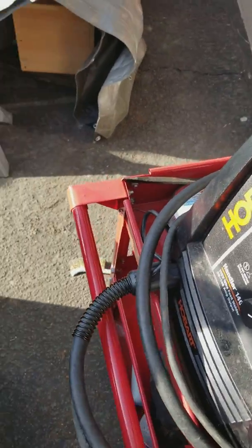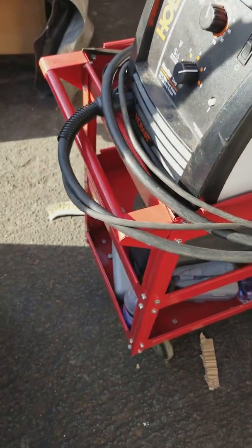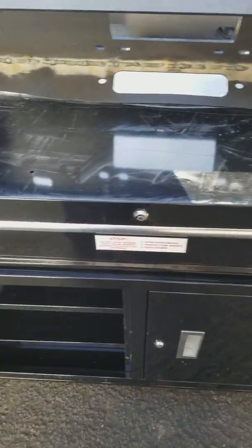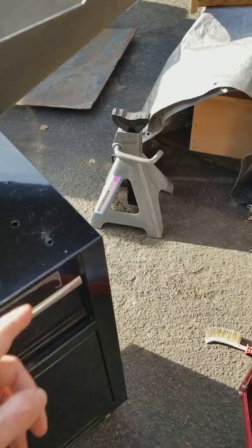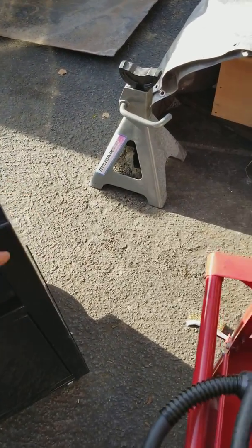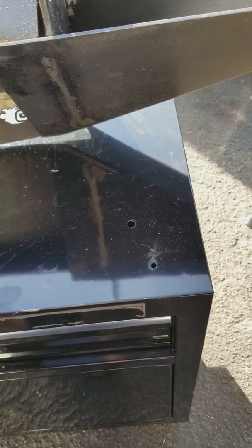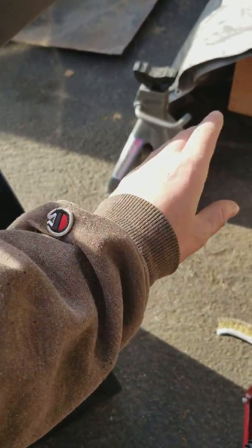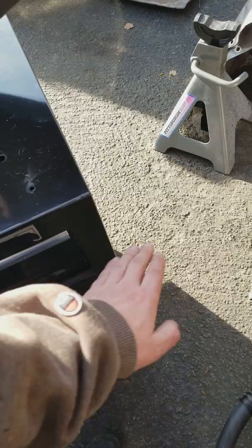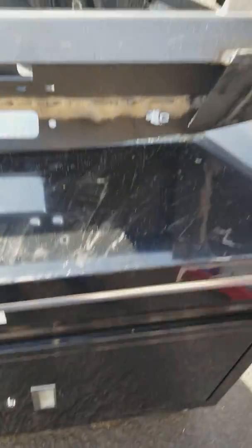I'm going to take my welder, turn that off, take it off this little cart and probably mount it somehow on this to where I can remove it. That piece over there is going to go on top and I'm going to make an edge to help it stay on. I'm not going to have it hang over like I had initially thought — instead mounting the welder onto the side with a little shelf, because I think it'll make it too long and too awkward otherwise.